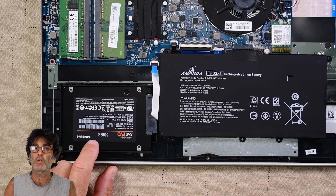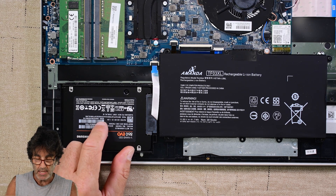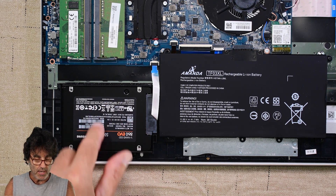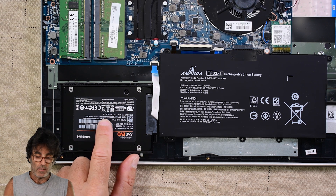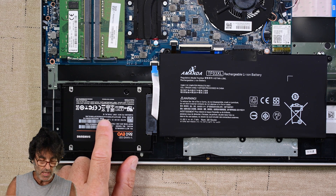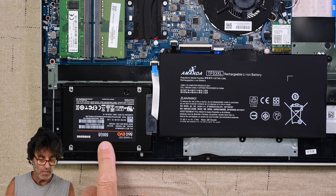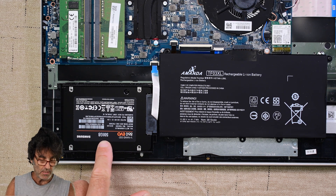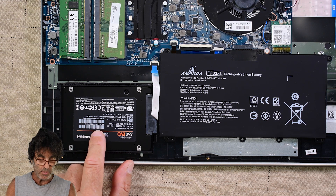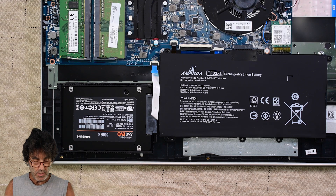Before I put the cover back on, I did want to mention one thing. This laptop about a year ago had a hard drive crash — here's the hard drive right here. All the procedures I showed you for taking the covers off are all the same for that. I put in a 500 gigabyte SSD hard drive and that's been working like a champ ever since. So if your laptop hard drive crashes, it goes right there.